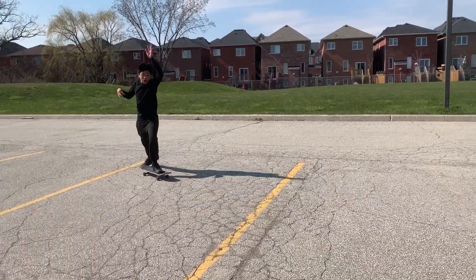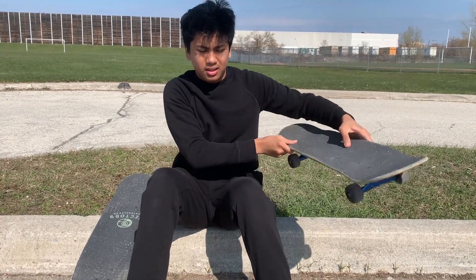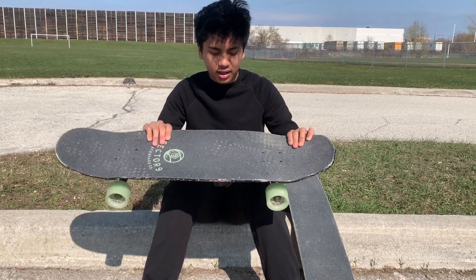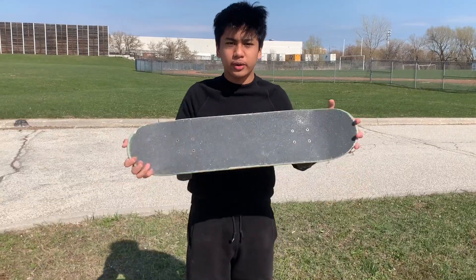Hey guys, so lately I've had a lot of time on my hands because of all this lockdown stuff, so today I'm going to try to learn how to skateboard. I'm not going to try to do any crazy tricks — I just want to get comfortable riding. Today I'm going to try two different types of skateboards: on this side we have a regular skateboard, and on this side we have a hybrid longboard slash regular skateboard. Alright, let's do this — first we're going to try the regular speedboard.